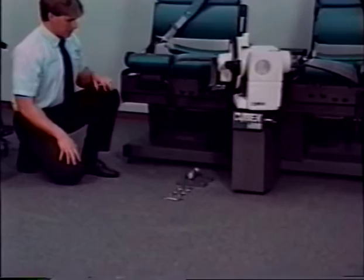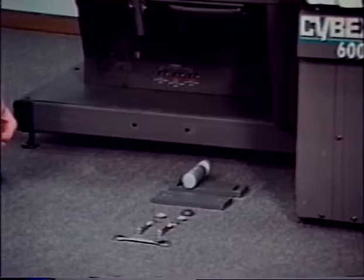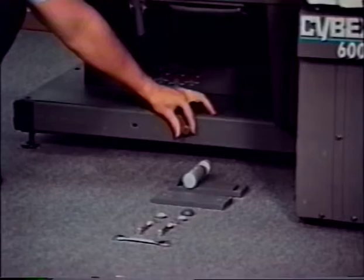Remove all shipping and banding materials from the TEF modular component. Locate the two holes in the front base frame rail of the side of the Cybex 6000 to which the TEF modular component will be mounted, opposite of the monitor. These holes may have plastic plugs or screw caps covering them. Remove as necessary.